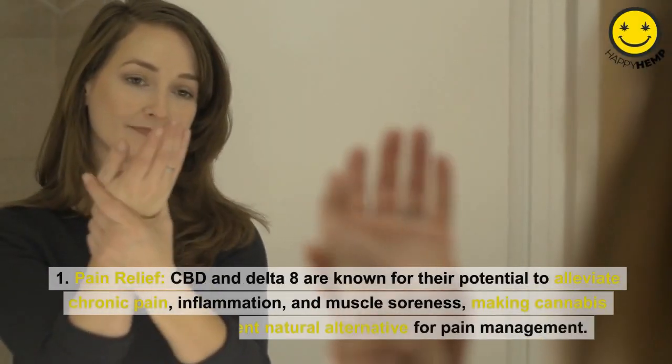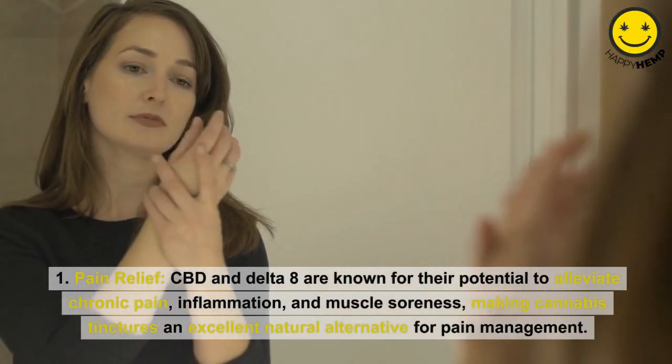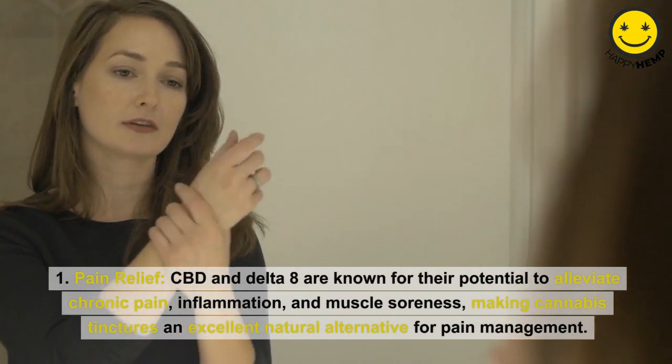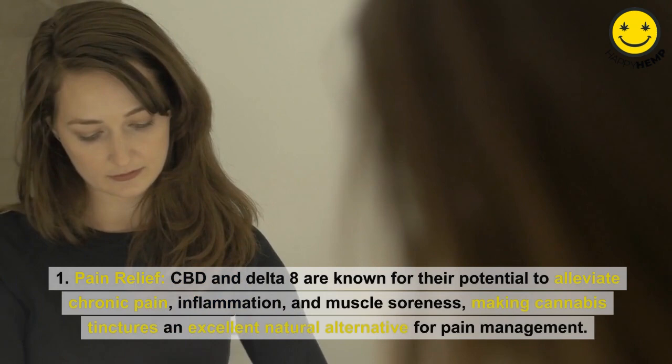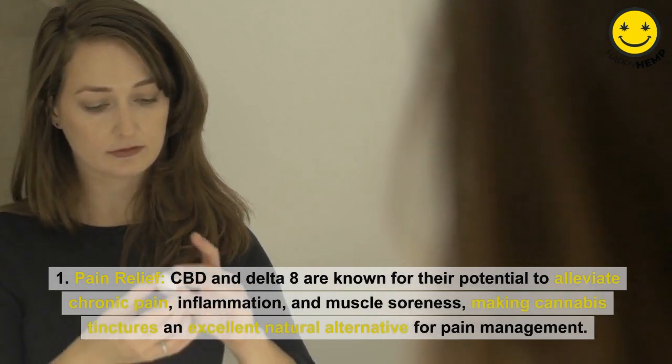Benefits of cannabis tinctures. Pain relief: CBD and Delta-8 are known for their potential to alleviate chronic pain, inflammation, and muscle soreness, making cannabis tinctures an excellent natural alternative for pain management.